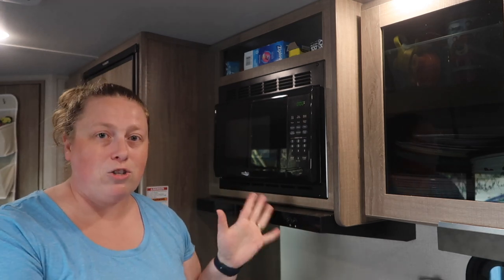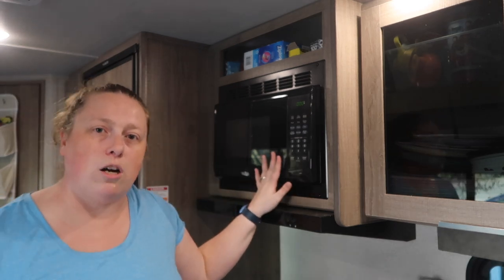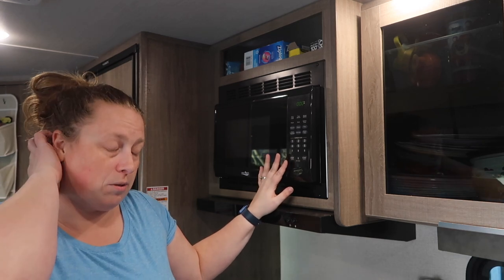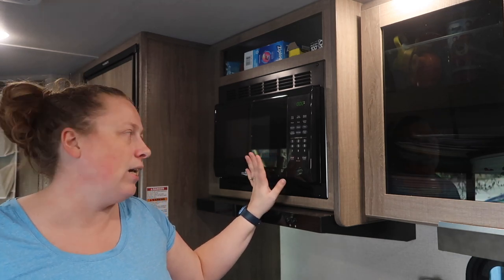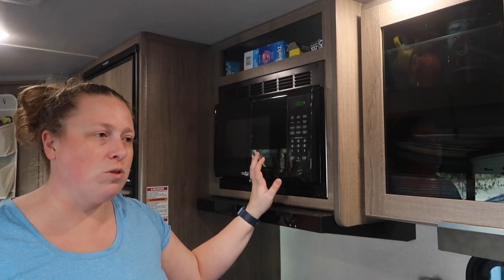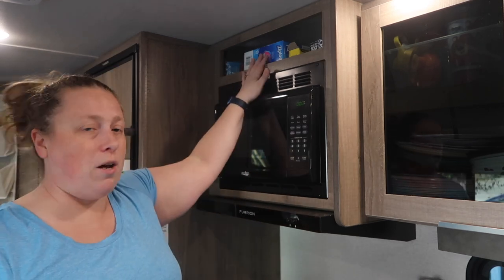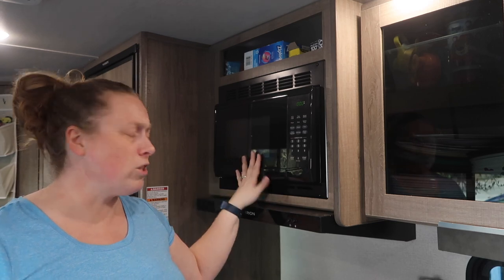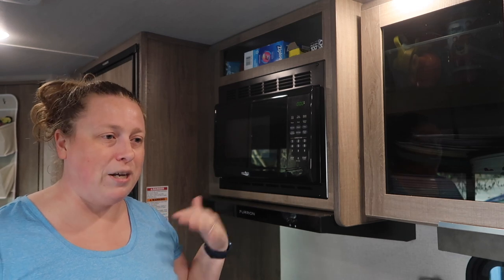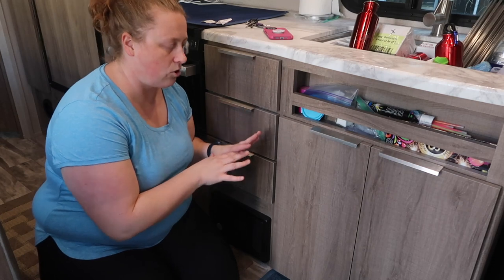I wouldn't necessarily take out the microwave because there are times we've used it with the generator or hooked up to power. When you're not using it, make it another cupboard. Some people put Ziploc bags in theirs; I put bread because I had the spot up top for wraps and foil. If you feel like your microwave is useless, don't take it out — it could be useful at some point.